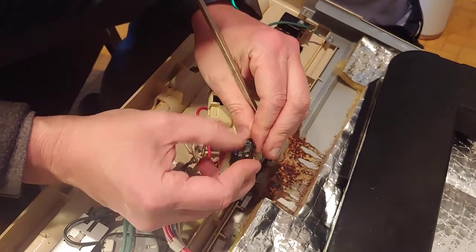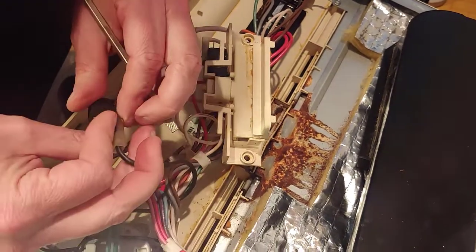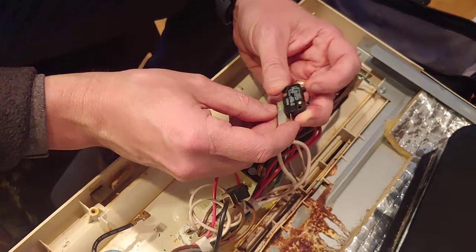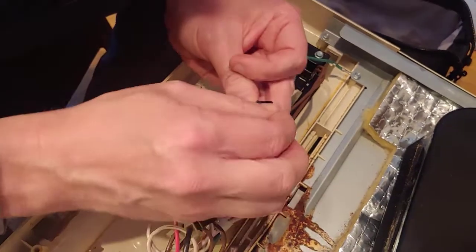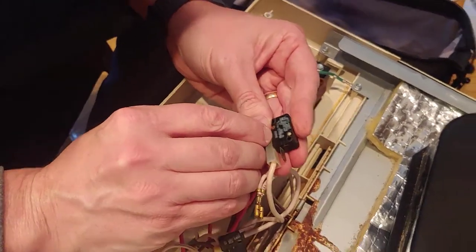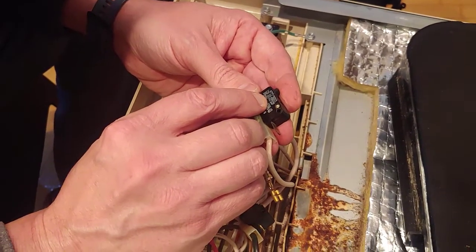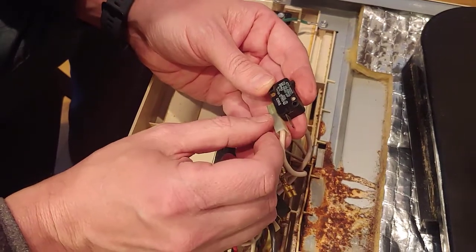If you want to look up what you need to order on eBay, just look at the part number and find something that cross-matches it. This one's a bit worn off but it looks like 477 75065, with another number E9915. Because these are so old, you also want to look at the specs to match them up. It says 125 volts AC and also 250V AC, so you'll want to look for this configuration.